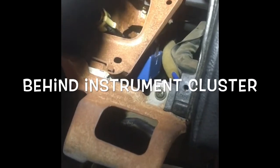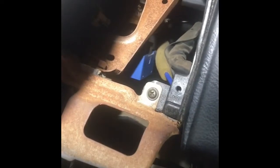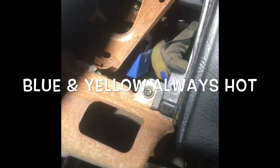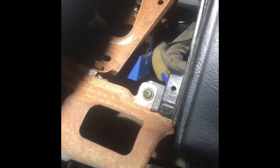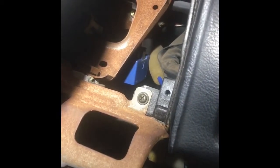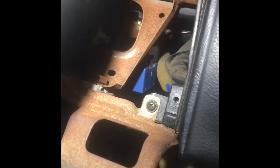You should have 12 volts at all times at that point, because that's what powers the headlights to pop up and retract. Even without the ignition on, that's got to be live. So if you don't have power at that connector going into the headlight controller — the blue wire with the yellow stripe — then you've got some kind of trouble between the fuse box up by the battery and that point.